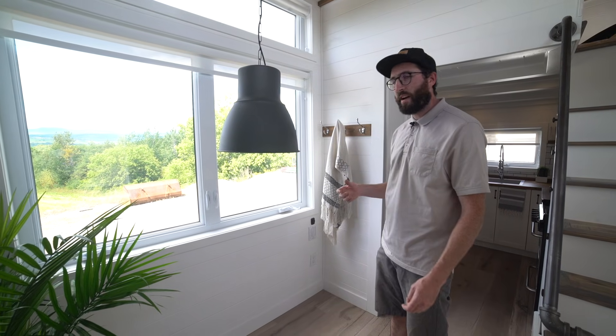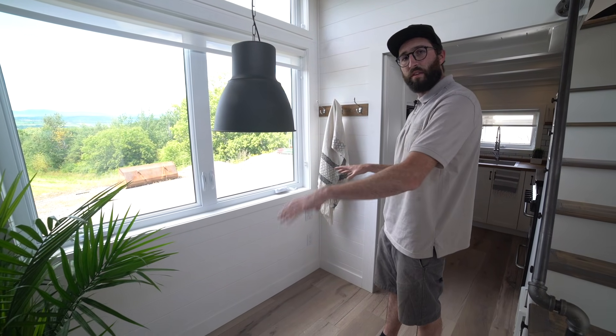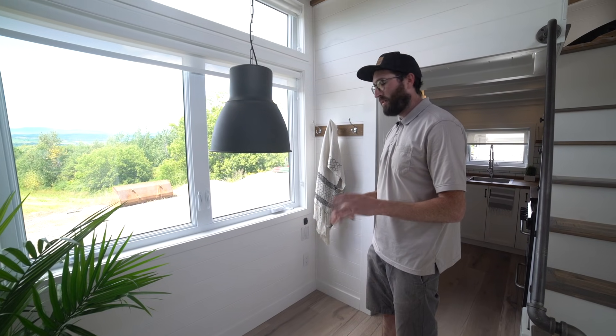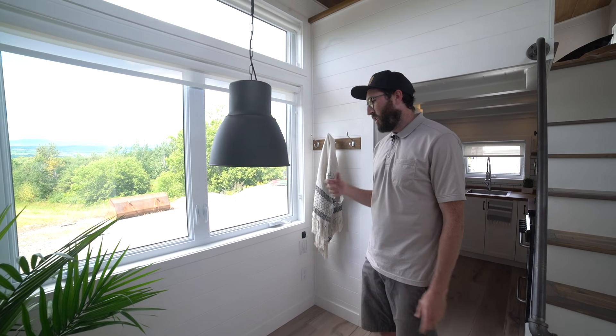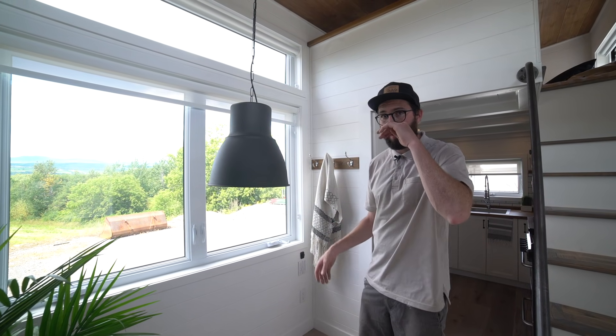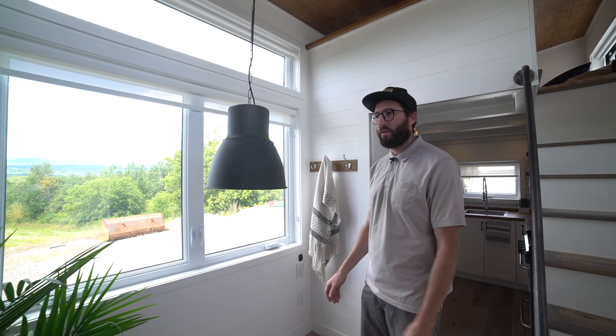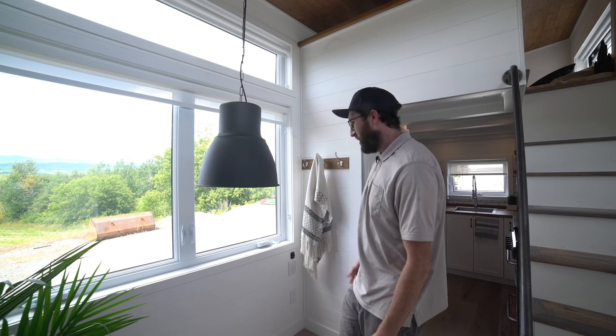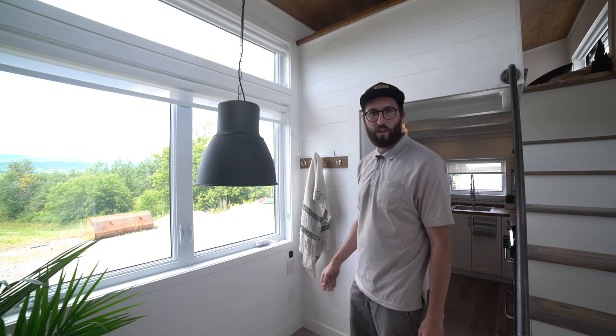If you were wondering about this big hole down there — that's for the dining table slash desk. The customer already has it: it's the NIKO table that opens up on both sides. A lot of tiny houses use this table. It's designed to fit right there, and there's still a light above it for the table.